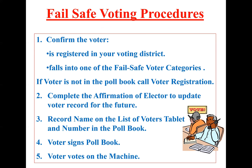If the voter is in your poll book, have them complete the affirmation of elector to update their address for the future. Record their name on the numbered list of voters tablet and in the poll book as normal. The voter signs the poll book and votes on the machine. Once the affirmation comes back to our office after the election, we'll update their address and information, and at the next election they'll be in the proper poll book.